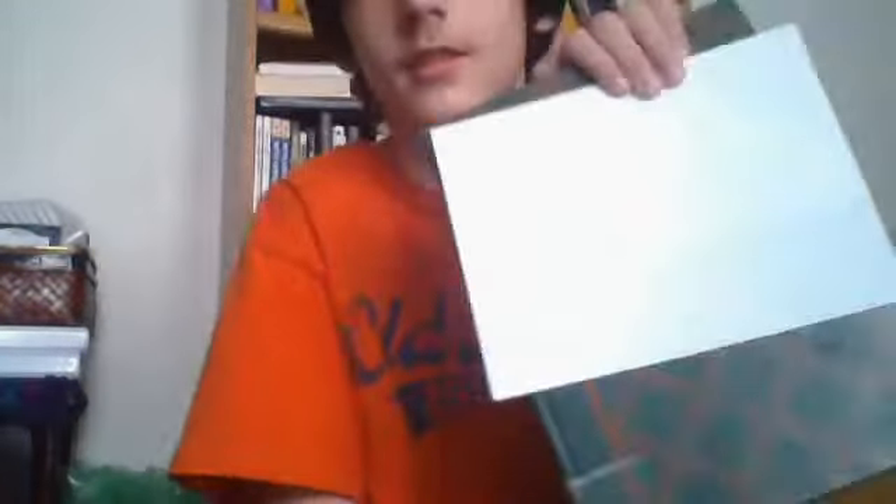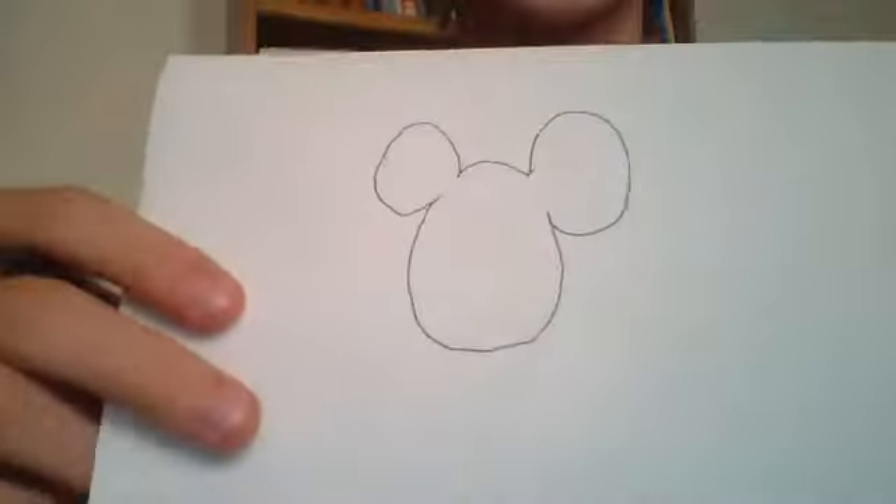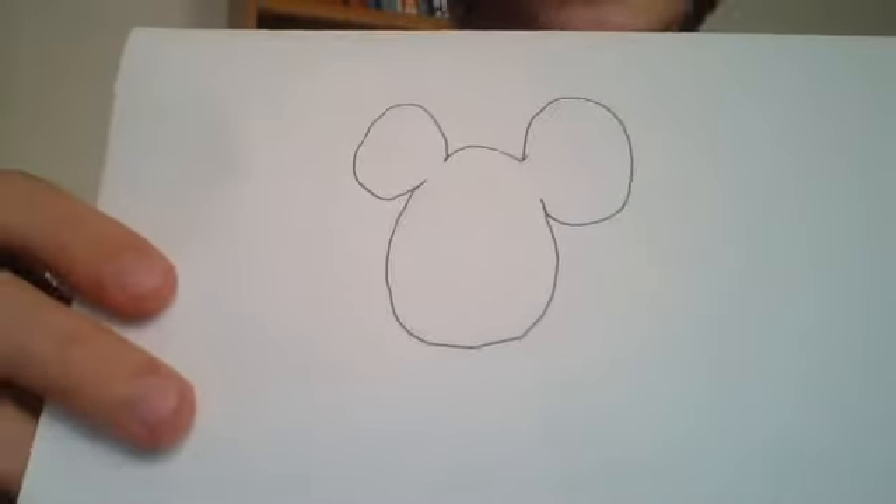You get a piece of paper. Once you do that, you start with the circle for the head. Now I'm going to turn Mickey Mouse into Dumbo — at least they're both Disney characters. Mickey Mouse's head.